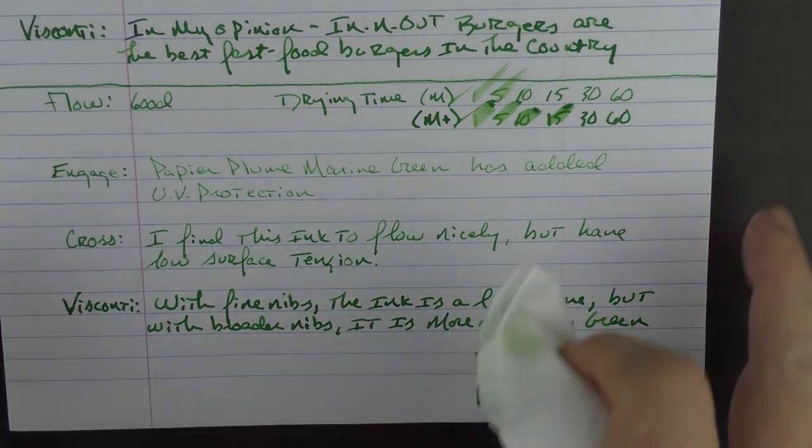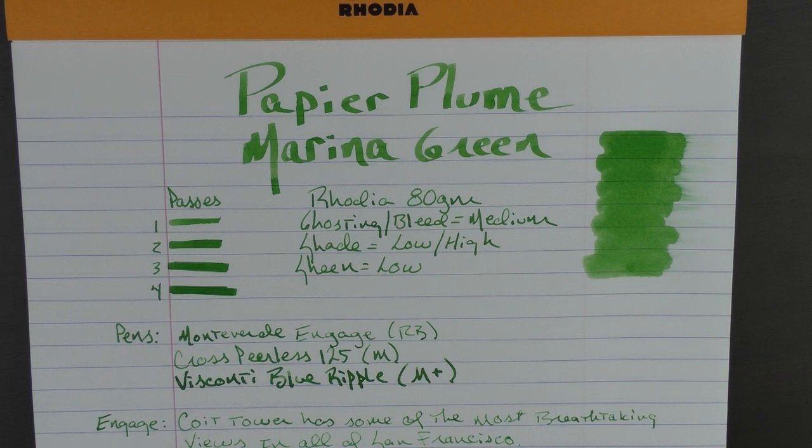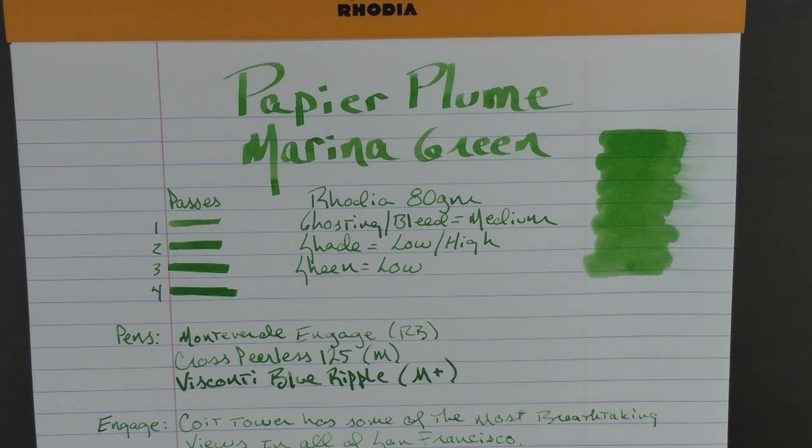There you have the Papier Plume Marina Green. If you'd care to purchase this ink, it retails for $10 and will be available at the Papier Plume table at the San Francisco Pen Show. If there are any bottles left over after the show, they will be available on the Papier Plume website until sold out. Typically, inventory of these limited edition inks doesn't last for long. Thanks again to Papier Plume for providing this ink for review. Until next time, thanks for watching and I'll talk to you later.